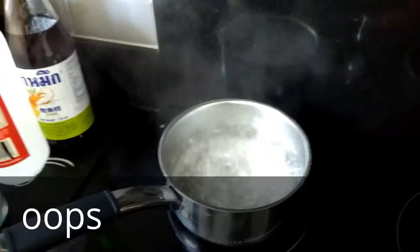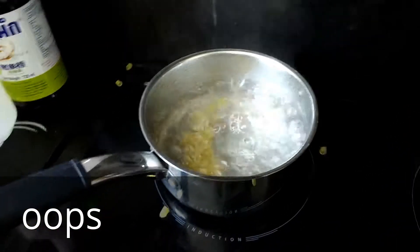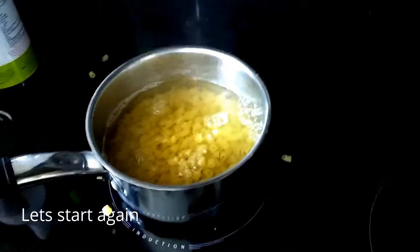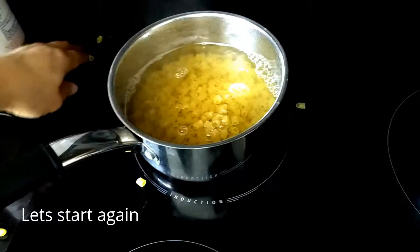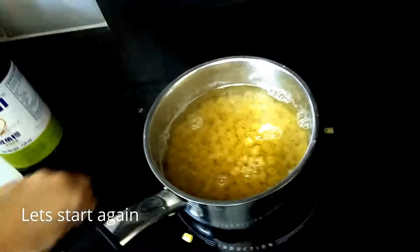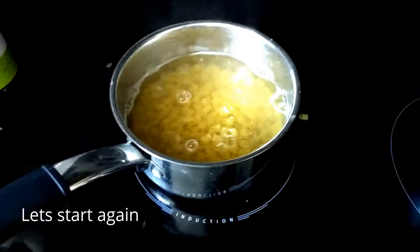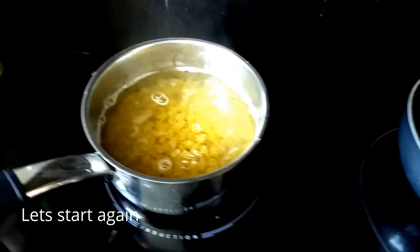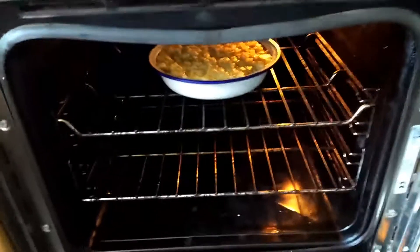Today we're going to make macaroni cheese bake. We're going to start with boiling water and then we're going to put some little pastas — macaroni — in it, and we're going to leave that to boil. It looks like it's done.